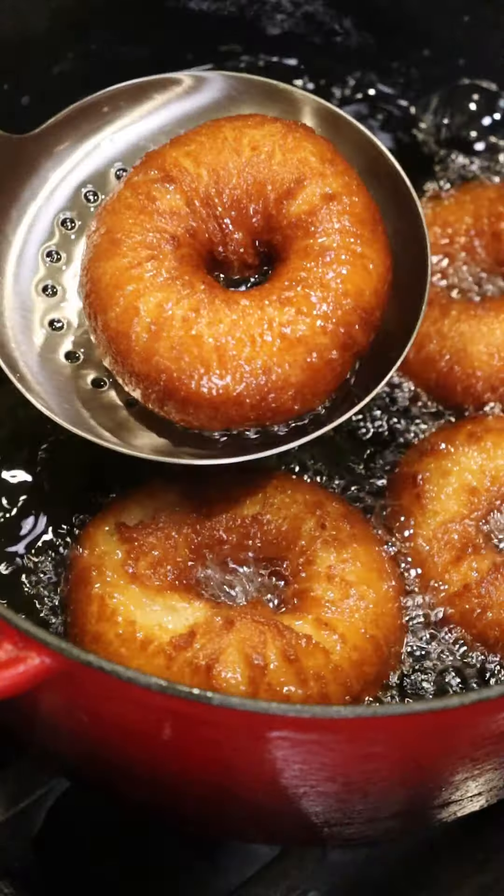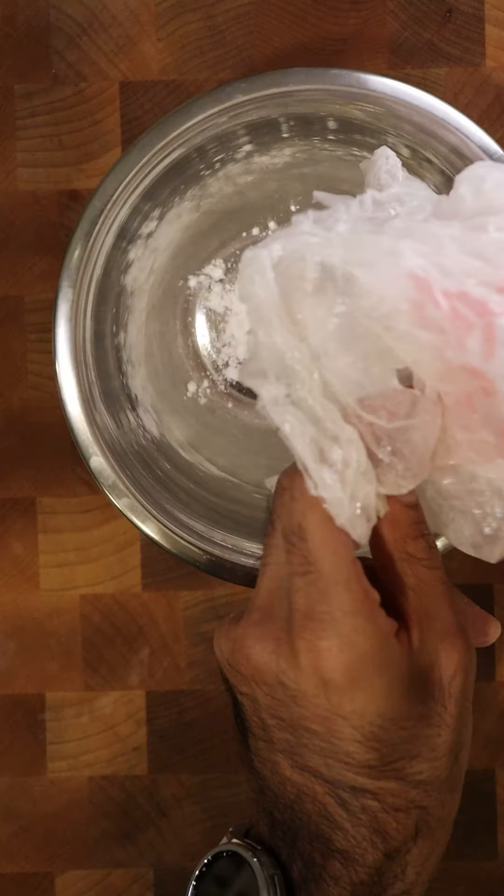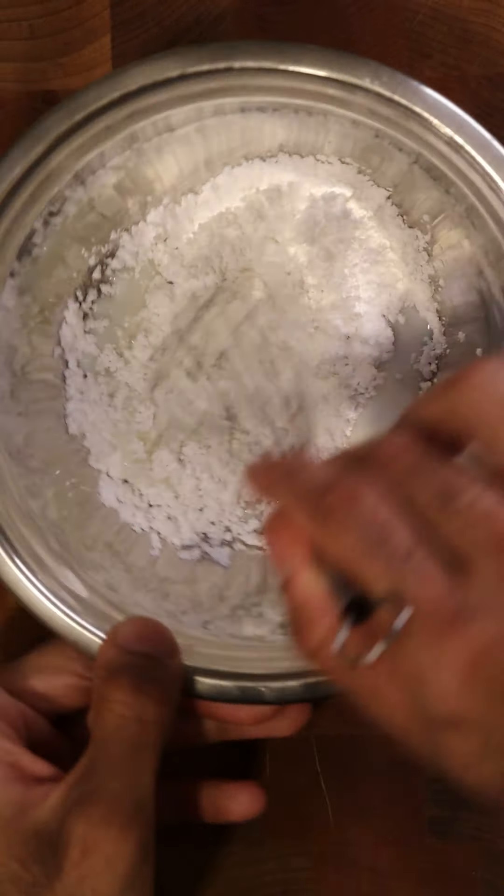Now you want to deep fry until this is golden brown and then soak it in your simple syrup. Let's make a simple glaze by whisking powdered sugar, milk, and vanilla.